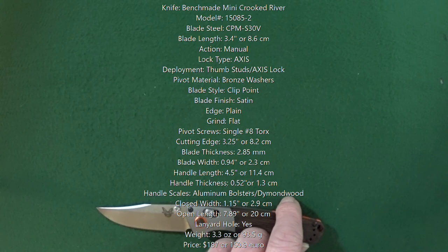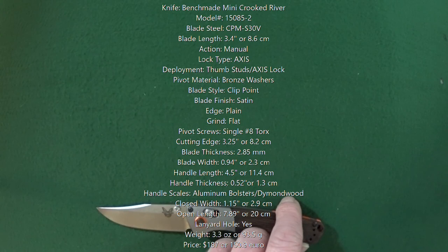As promised, guys, here are the specs. Of course, pause and read. I'd like to thank you guys for stopping by and letting me talk with you. I will see you guys at the next video. Take care, okay?